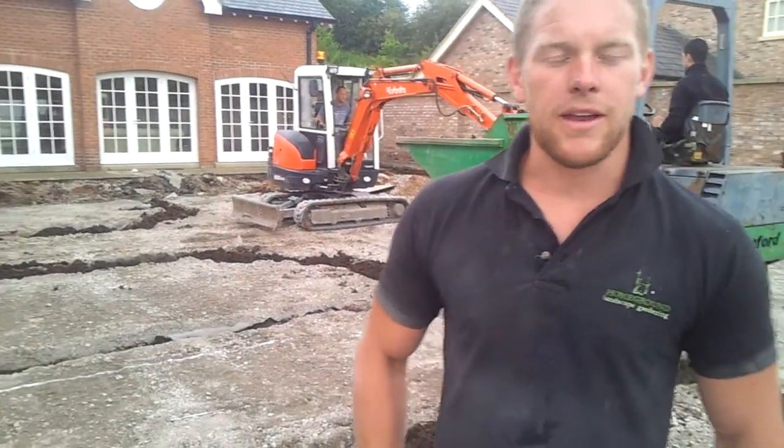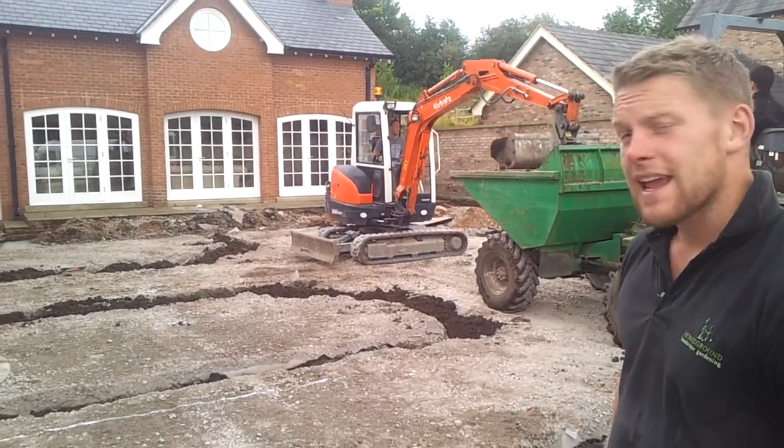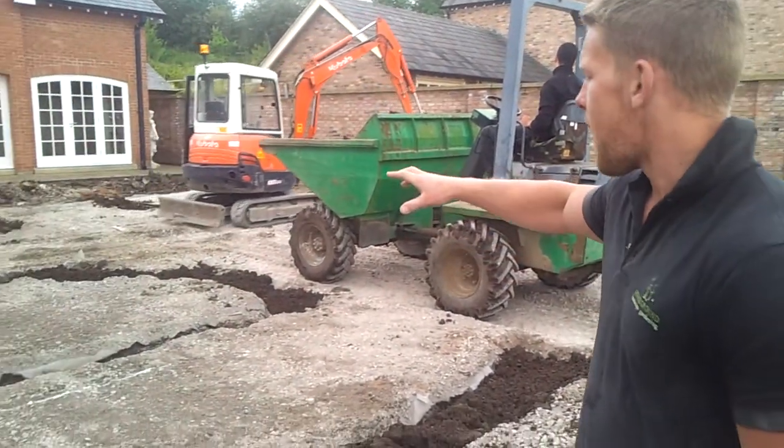Welcome back to the Preston job that we saw a couple of days ago. This is day three on the site here. You can see we've still got the plant hire on site, and the shape of the project is starting to become more and more apparent.